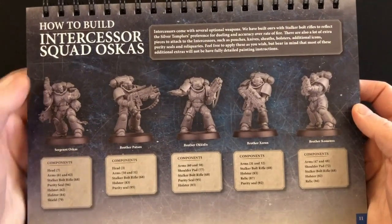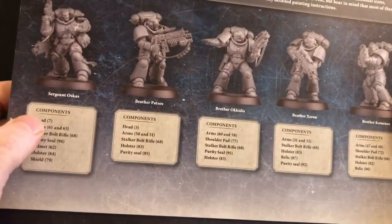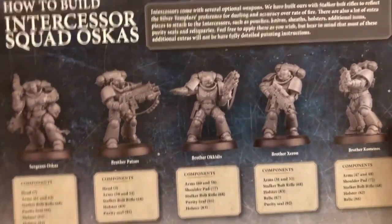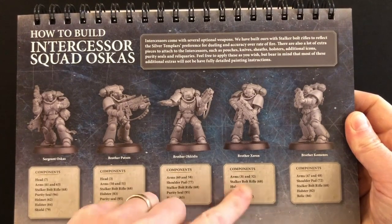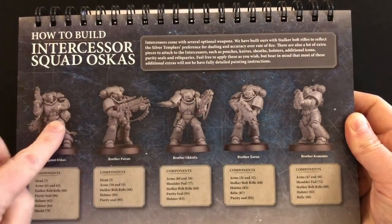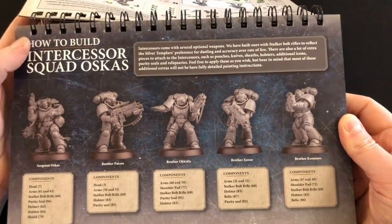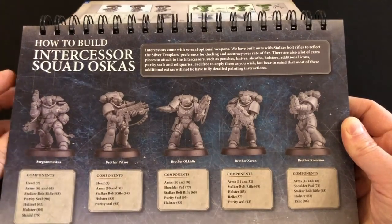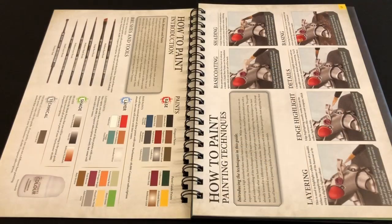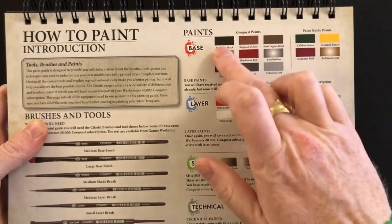This is a good idea — they actually included a component recommendation for Intercessor Squad Oscus, showing exactly how they built them for the promotional photographs and which components from the frame they used. If you're looking at that frame thinking you don't know where to begin, you can use these component lists to create the five-man squad exactly as shown, or deviate and come up with your own combination. It's good that they included that; it's appreciated for people who might not have a lot of experience with frames like this. Then we get into the how-to-paint section, which is very comprehensive.